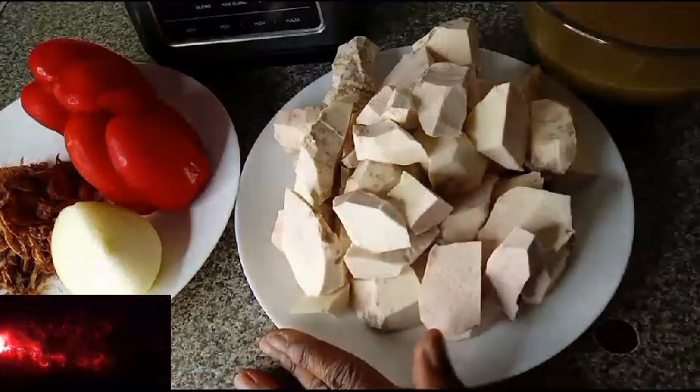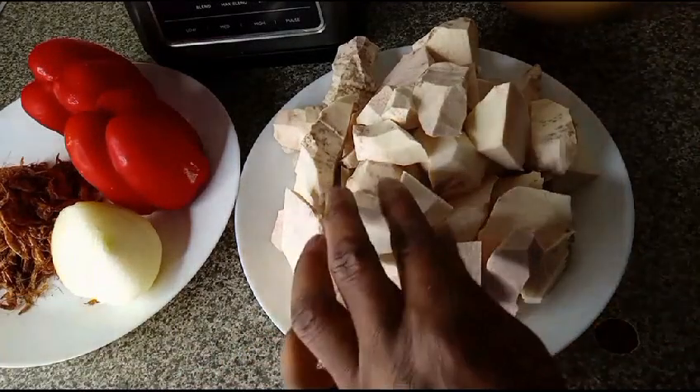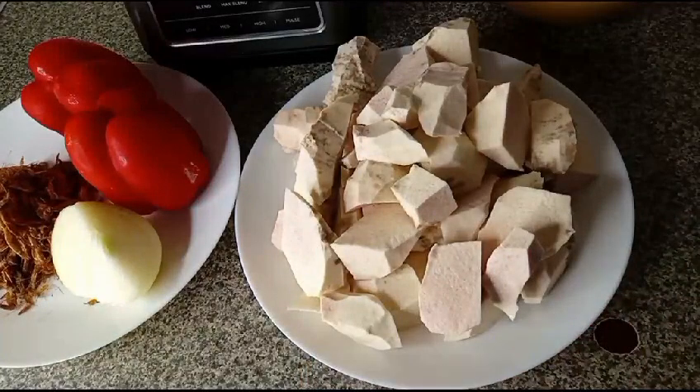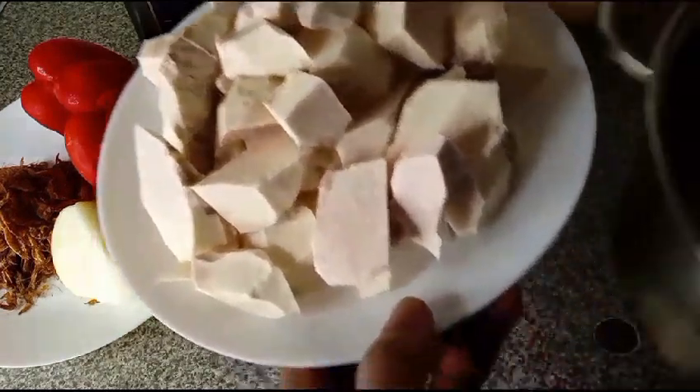I have already peeled my cocoyam, washed it, and cut it to any shape or size you want. Then I will add it in the pot.